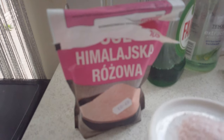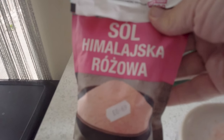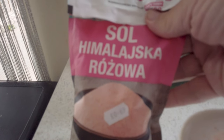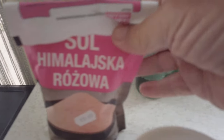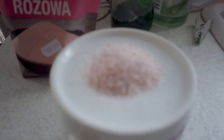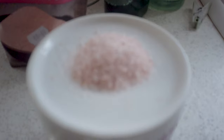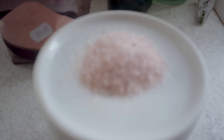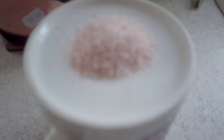The first photo I've decided to take is of some Himalayan rock salt. It's in Polish but it is Himalayan rock salt. I've put it on the top of a cup and zoomed right in. These are the photos I've got — it's surprising how close you can get with this little camera.